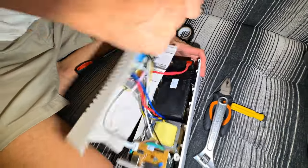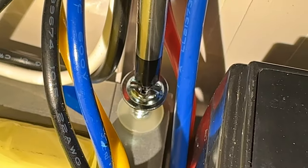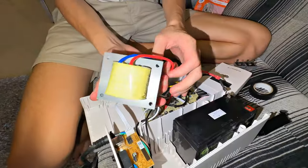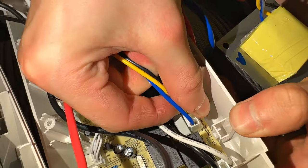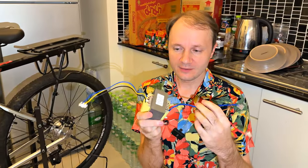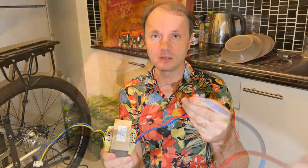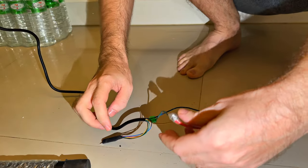First, remove the clamps to de-energize it. Now we unscrew the transformer — it is held on by only two bolts. The transformer is quite small but should be enough for our purposes. It has two wires in and three out. Here in this uninterruptible power supply there is a full bridge diagram with four transistors. The transformer has two windings. We connect the motor to the 12-volt winding so that the transformer raises it up to 220. We take these two wires and connect them to any two wires from the motor. The third remains free — we use only two phases.